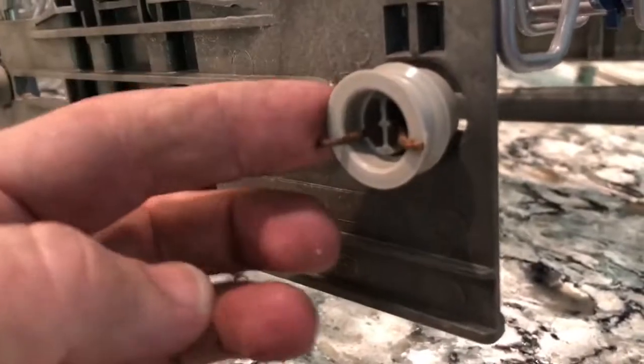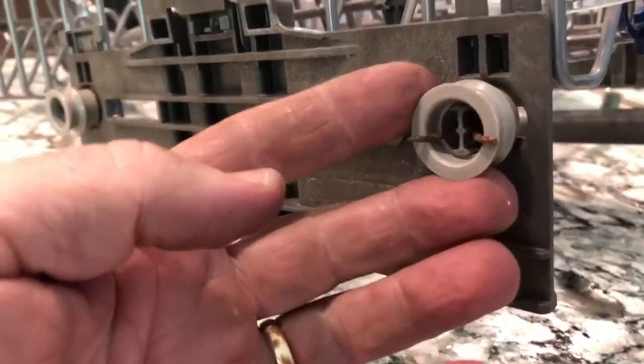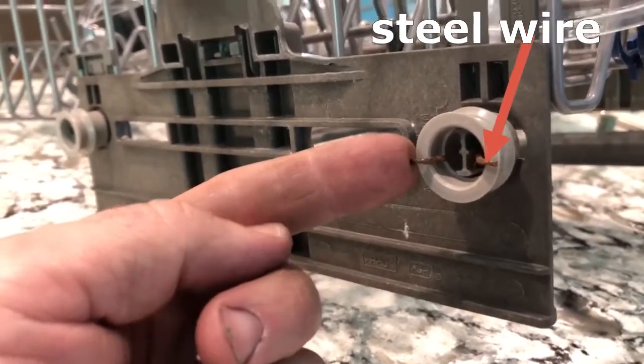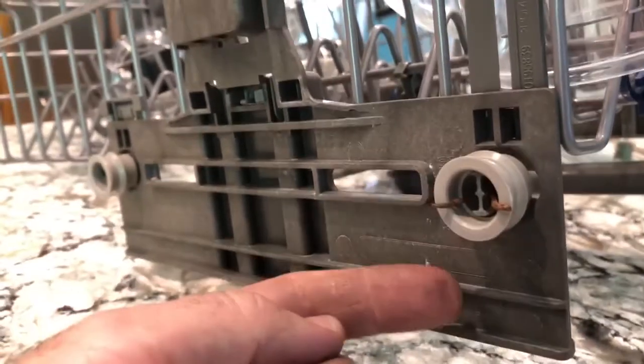The first fix I'm going to show you, I did years ago. So this is with the little wheel keeper broke off. I used steel wire — not stainless steel, just regular steel — so that's why it's all rusty.